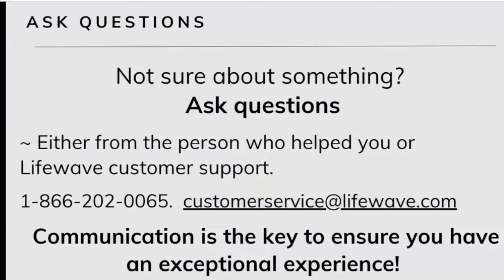Sometimes people don't want to communicate what's going on, so they just stop using something that might actually be working or helping them. It's really important to ask questions. If you're not sure about something or not sure you're doing something right, ask questions. You can go to the person that signed you up, or LifeWave has a customer support line where you can speak with a team of professionals. Communication is the key to ensuring you have the best experience possible.